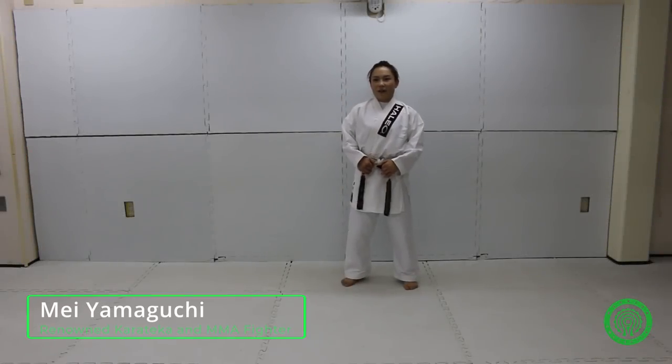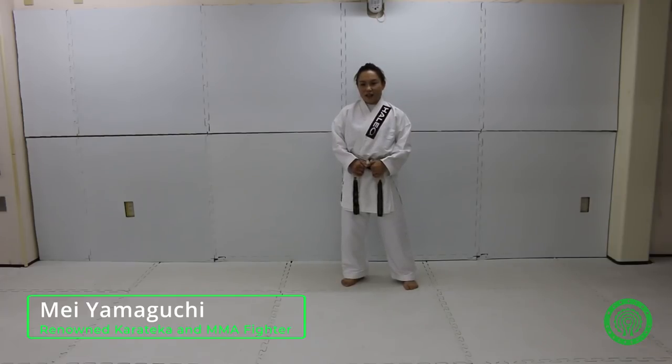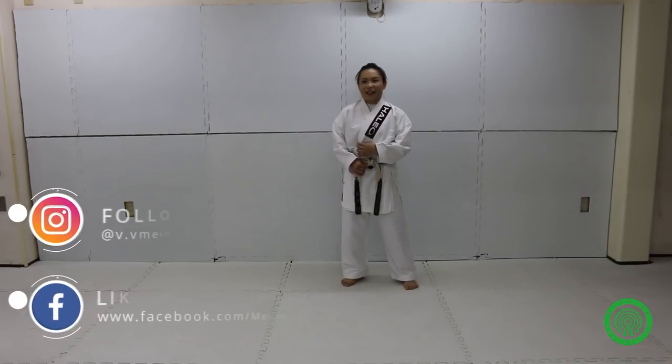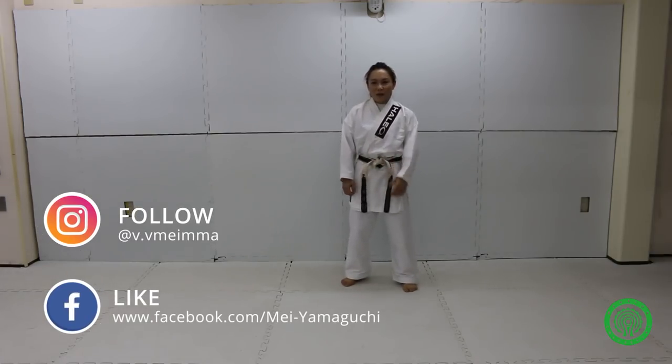Hi, I'm Mei Maguchi. I'm a ONE Championship MMA fighter. I do Jujutsu and Karate, so today I will show you some Karate techniques that you can use in MMA.